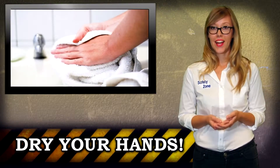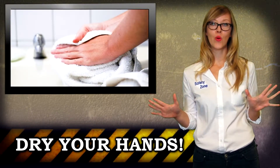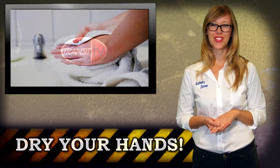Now that you're done, dry your hands and turn the faucet off with a paper towel. This whole process should take you no less than 20 seconds. A good way to keep track of this time is to hum happy birthday to yourself while washing.